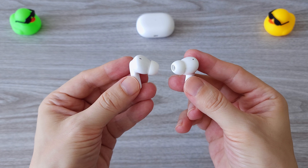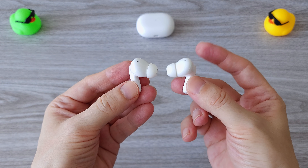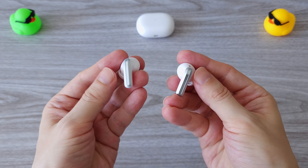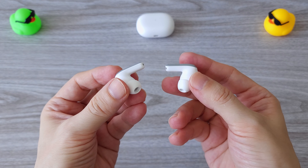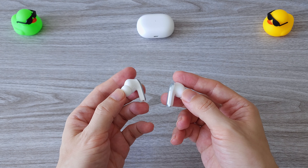The design of the Redmi Buds 4 Pro is quite comfortable to wear. They stay pretty securely in the ears and don't fall easily. Each earbud is equipped with in-ear detection that will automatically pause the playback when you remove the earbuds from the ears, and resumes when you put them back in.